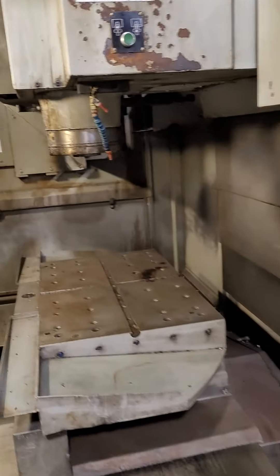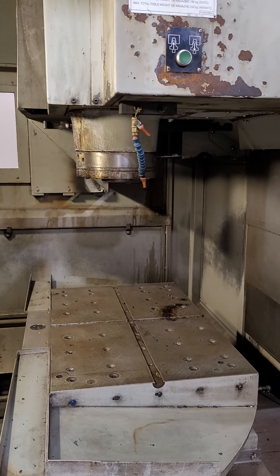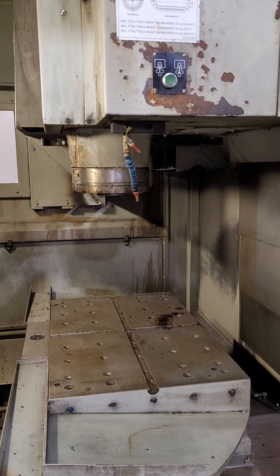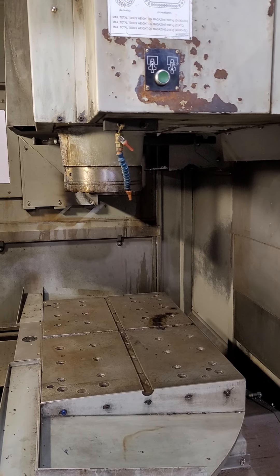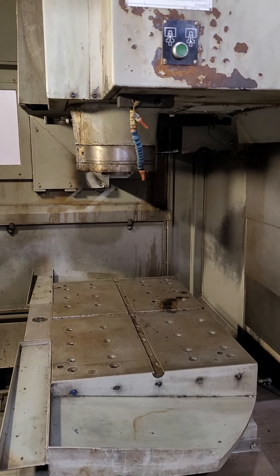All right, let's run the spindle. Is that 2,000? Yeah. Okay. Let's go up with it. Is that 2,200? About 3,000.